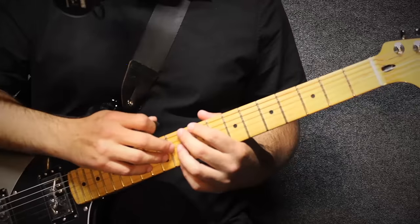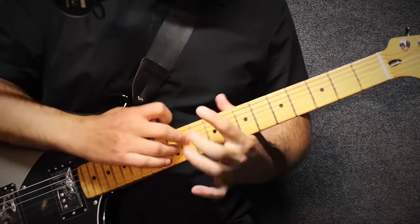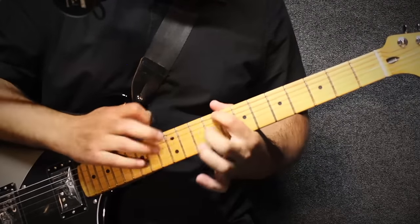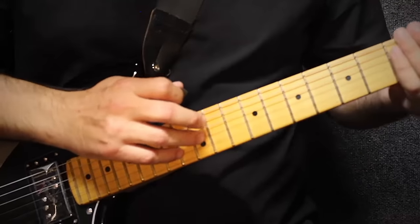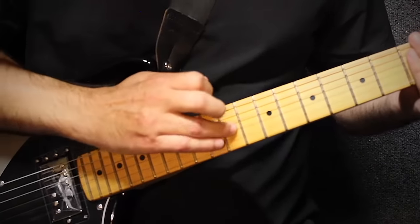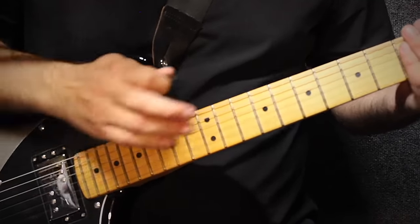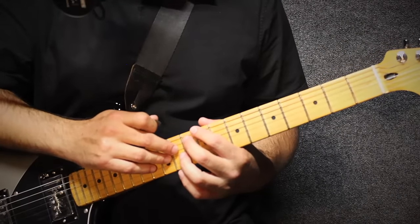So the other riff example — the pedal tones are basically [plays example] — and while that's happening, I'm just basically doing a diminished fifth underneath it.